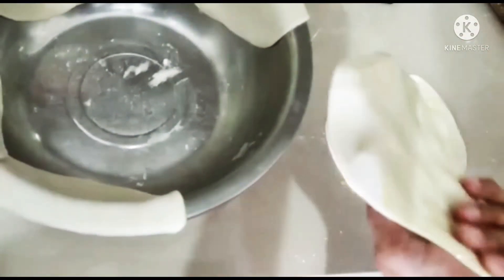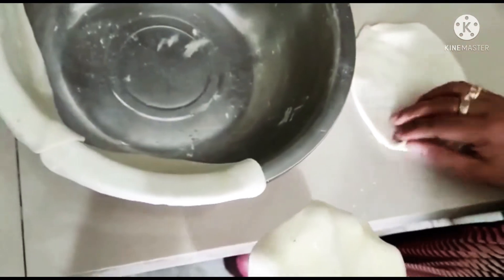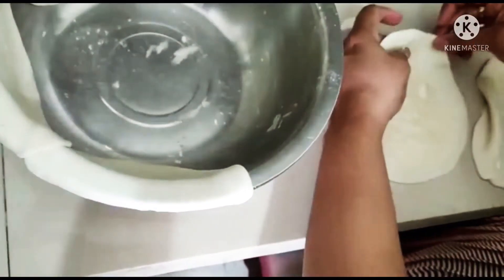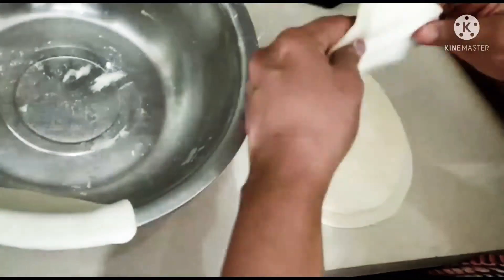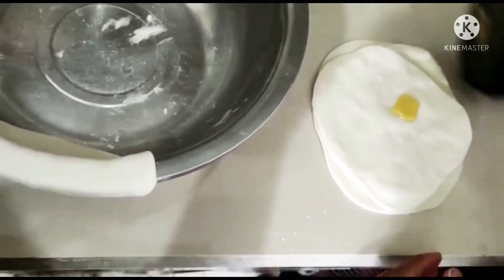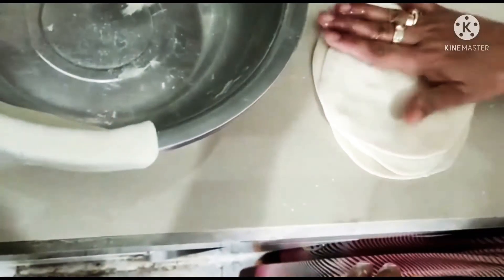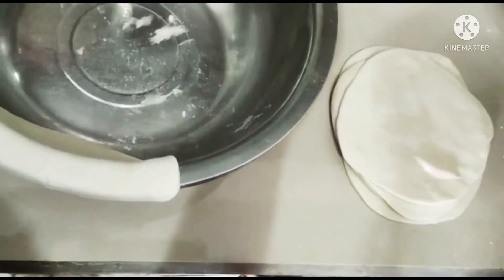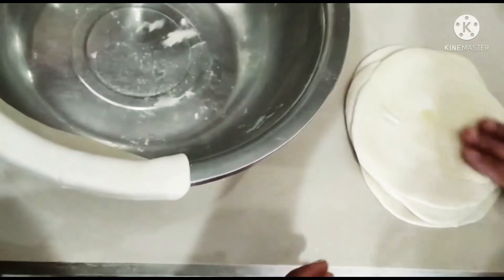Start placing one roti above the other. Keep doing this until you have done the same to all the rotis. Put each roti on top and press — don't press too hard. Keep putting the olive oil and rubbing it around; make sure all the corners get the olive oil properly. After you put all the rotis together, roll it once more until it's a nice big thin circle — a big roti — and just cook both sides on a low flame.